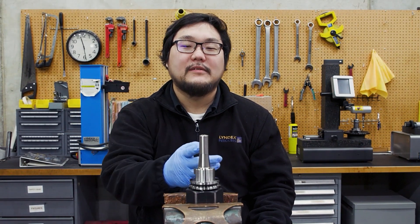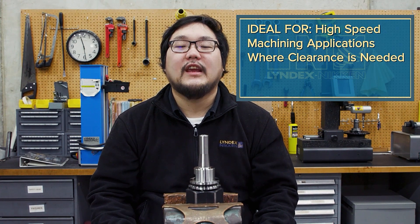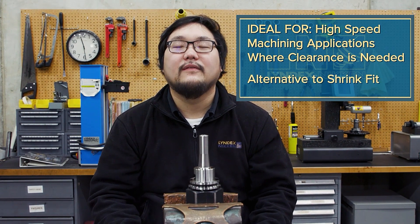So what is a mini mini chuck? The mini mini chuck, or MMC, is a chuck with a slim and compact body for precision machining with small diameter tools. It is an ideal tool holder for high-speed machining applications where clearance is needed. It is also a great alternative to a shrink fit system.